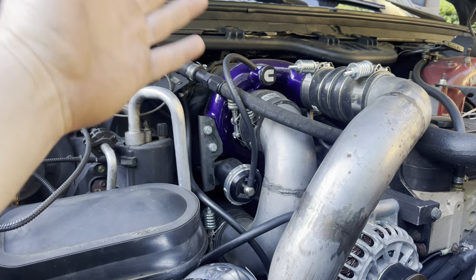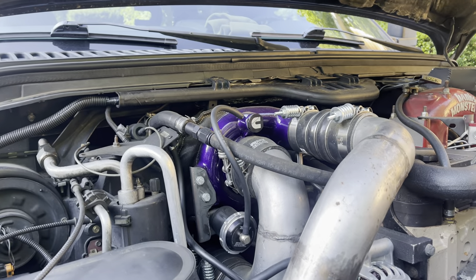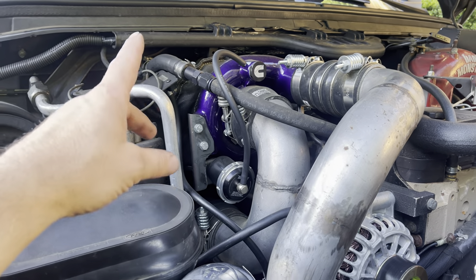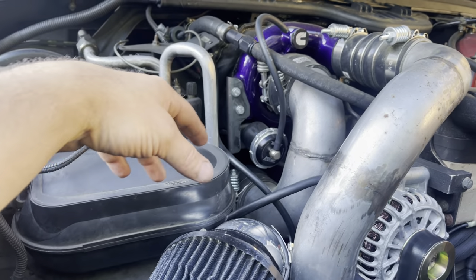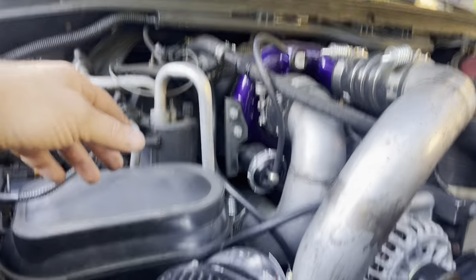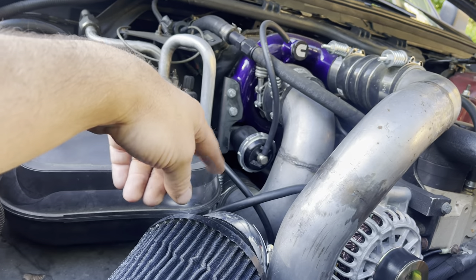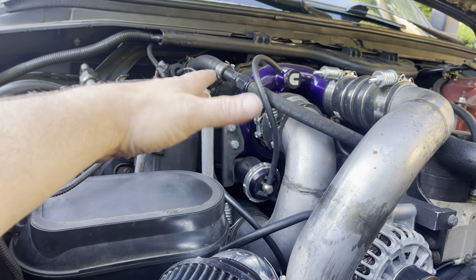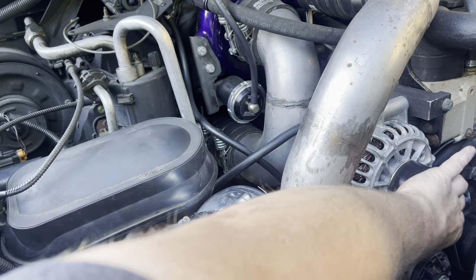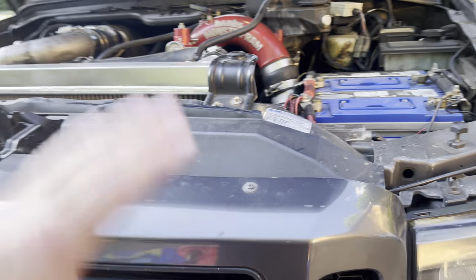This turbo spools a lot quicker than that other 62 did. I got this one from the Turbo Lab — one of those kits you put together yourself. I bought a TurboSmart deal for it, but I'm probably going to adjust the spring because right now it's a little tight, so my big turbo isn't helping as much as I think it should be.